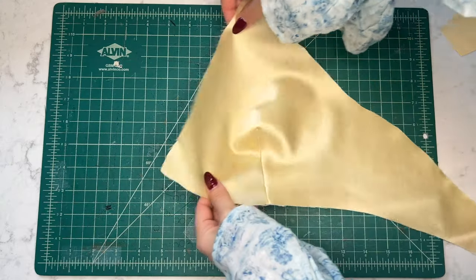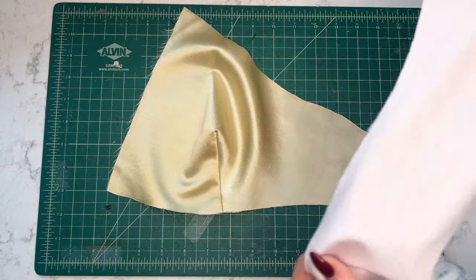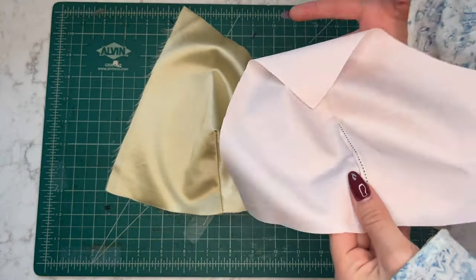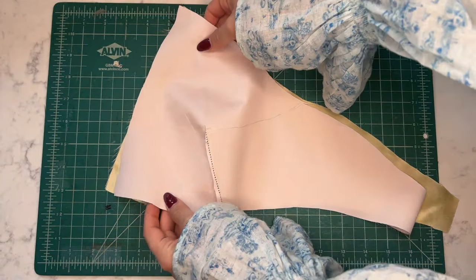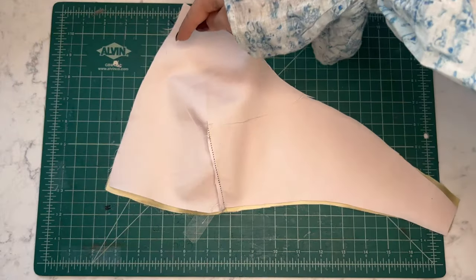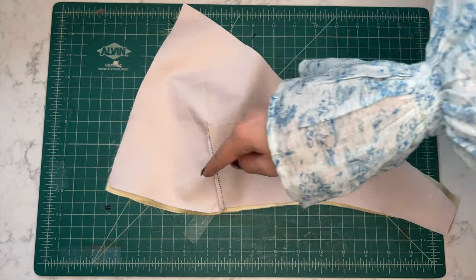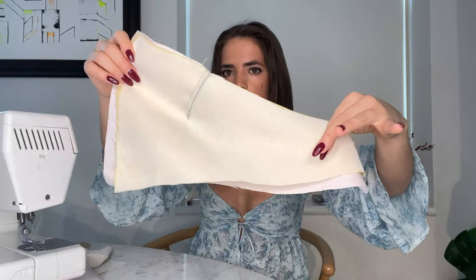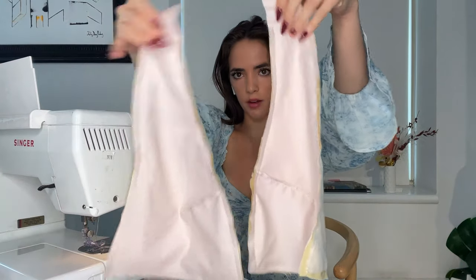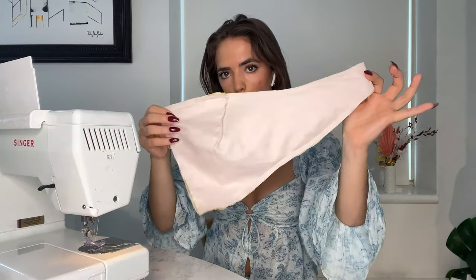Now taking one piece of the lining and one piece of the silk, align them with the front facing sides facing each other — so the outside of the dart meets the outside of the other dart, sandwiched together. Once you've aligned those pieces, pin along the edges, and sew along the outside until you reach the bottom piece. It should look something like this when you're done. Now I'm going to take one of the pieces and work on flipping it inside out — just taking these two flaps, pushing a little bit through, and working it along.